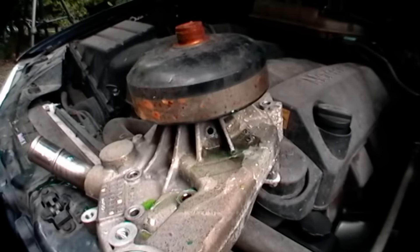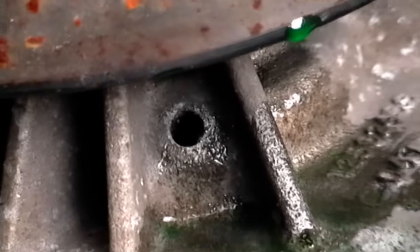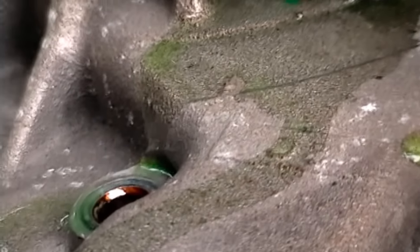Now when water pumps start to leak, coolant comes out of the little weephole in them like this. The weepholes are usually under the pulley — this one is right here. When you see green coolant leaking out of the weephole, you know it's time for a new water pump.